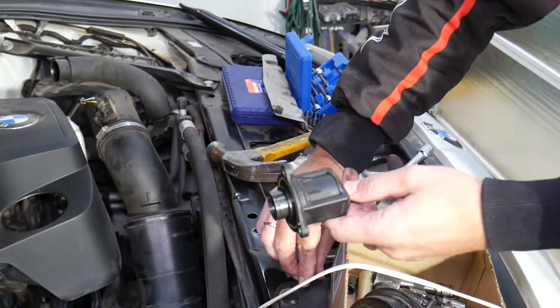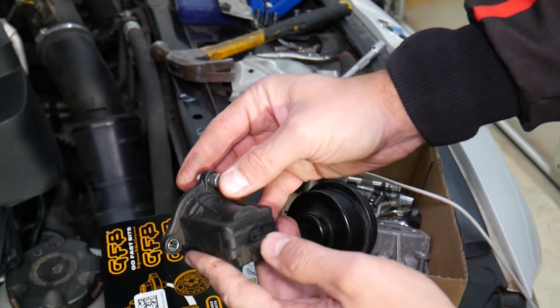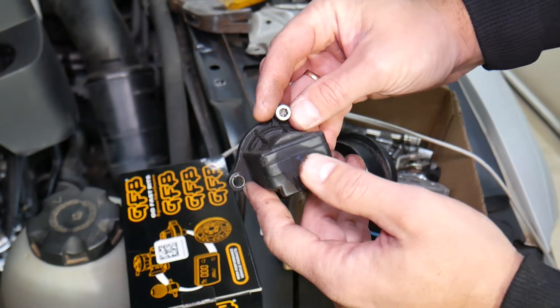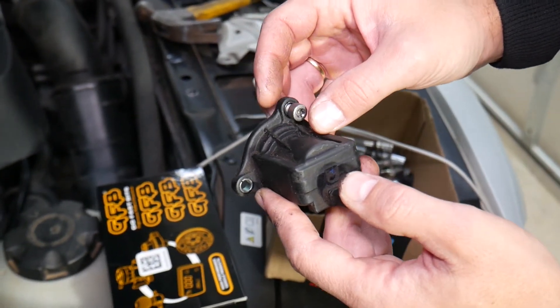I didn't drop it - right here, you can see this is the bolt we removed. I didn't strip it even though I went in at an angle like that.